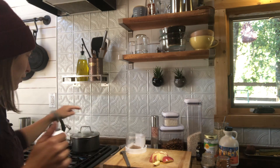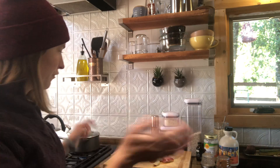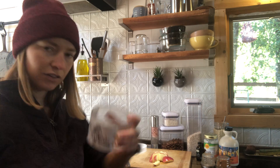I already have water going — I fill up this pot with maybe about an inch worth of water and get that boiling, so it's already ready to go. I'm gonna have the camera here so you can see from afar. I just put my ground flax in here.